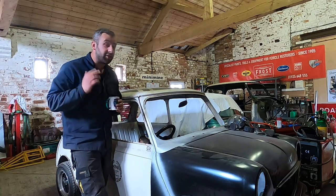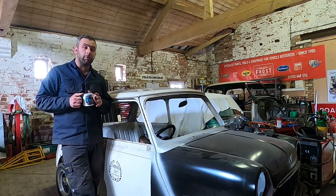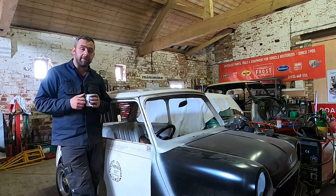Hi guys, welcome back to Simpsons Classics, the channel where we do DIY restorations and we attempt to get these cars back on the road and, you know, live to fight another day.